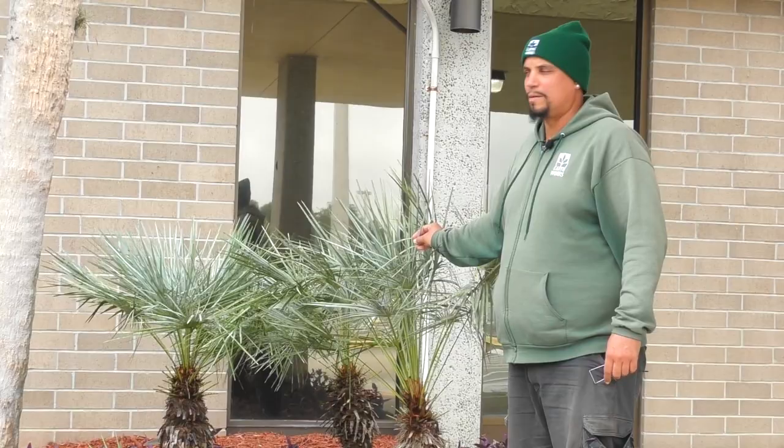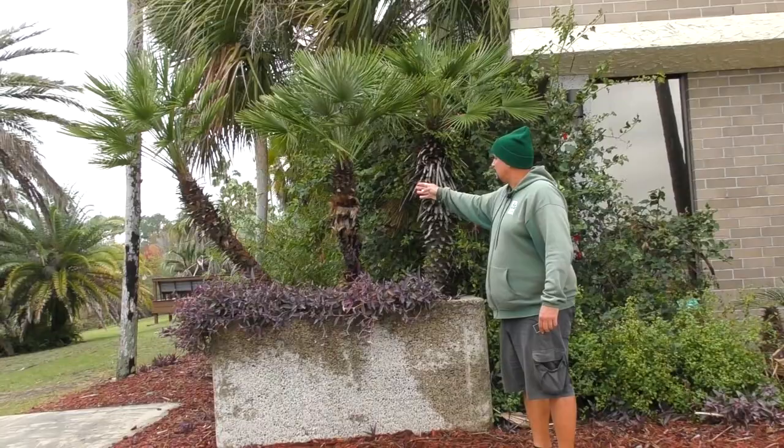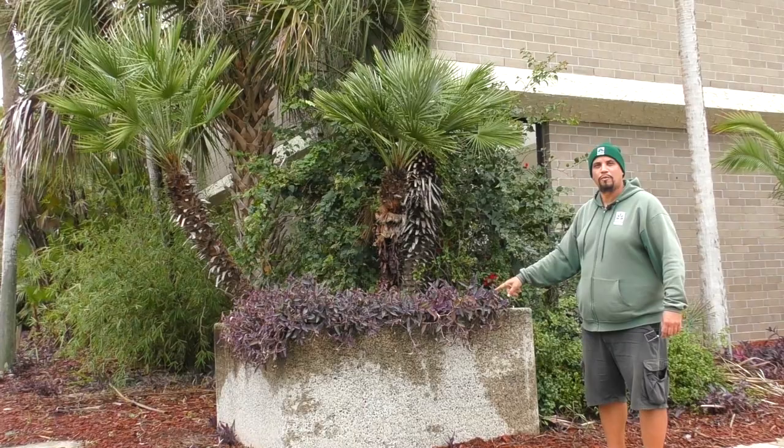And then I'll move over to the green version here. These are the green, native to lower elevations in the European region. Chamaerops humilis, the green version, and it's a clustering palm. They can grow up to 10 to 15 feet, multi-trunked, but this is a very old specimen planted in a concrete planter box here.